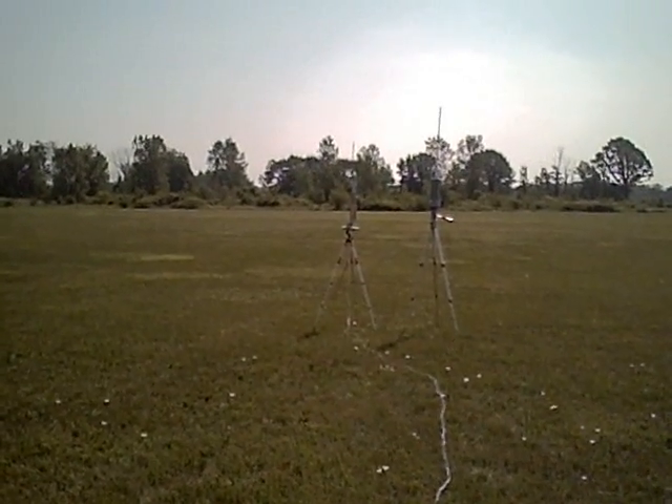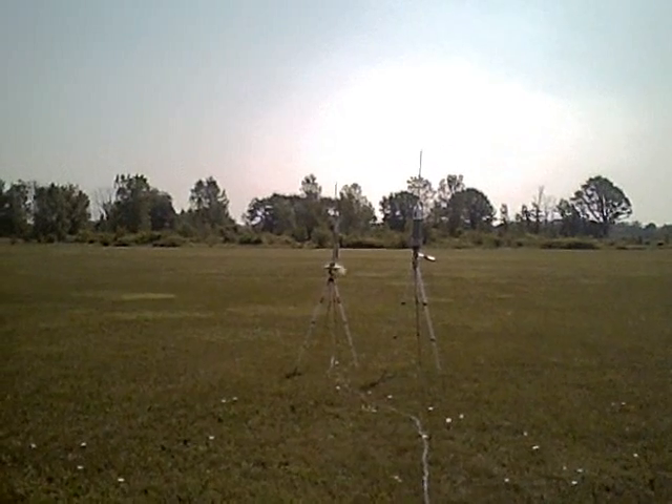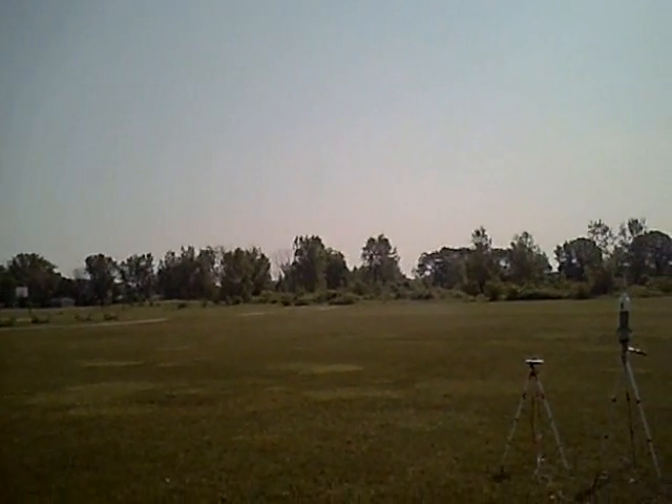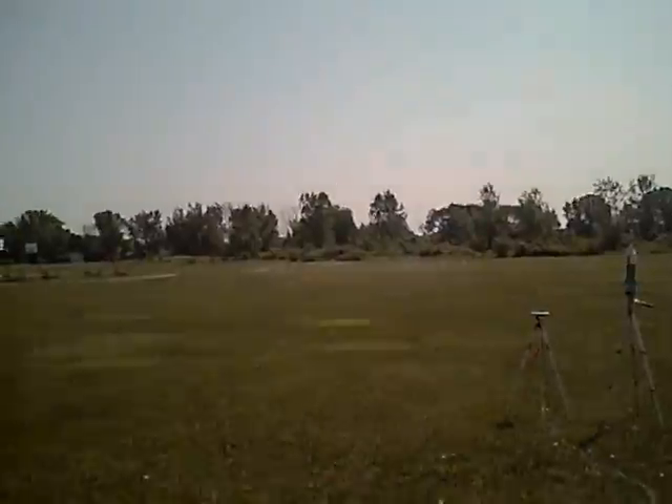In five, four, three, two, one, go. There we go — right to the edge of the field again. And we're done.